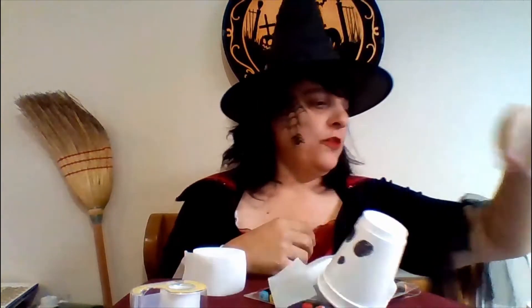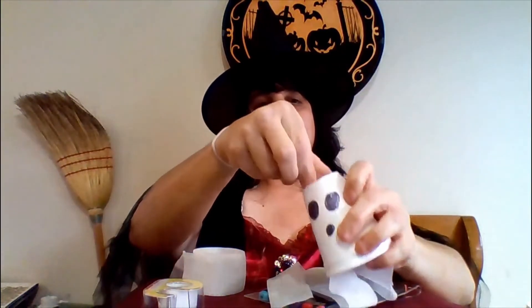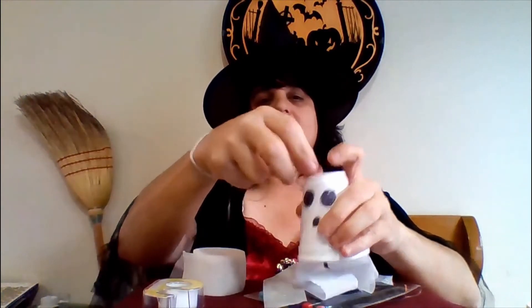The next part is — I forgot to show you — we need string. The dollar store has really cheap fishing line. I don't know if you can catch any fish with it, but it's good for crafts. Just cut a piece and tie a loop. Then get your tape and tape it, putting the tape right on top. And we've made a ghost! Push it down there so it stays, and then you can hang it anywhere you like.